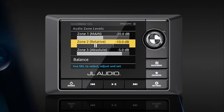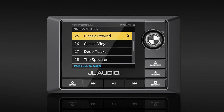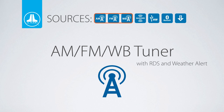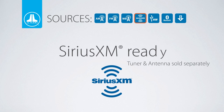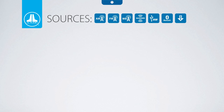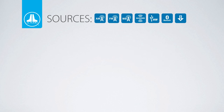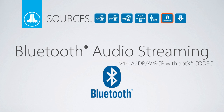JL Audio's MediaMaster MM100S is a purpose-built marine-grade source unit with full media capabilities. Onboard sources include an AM/FM tuner with weather band, Sirius XM ready, iPhone connectivity via USB, USB media drives, Bluetooth audio streaming with aptX playback, and an analog auxiliary input.